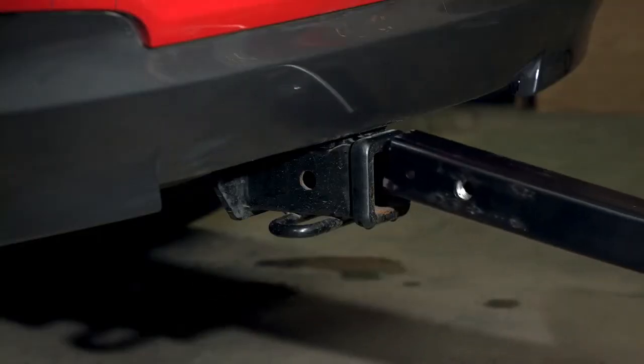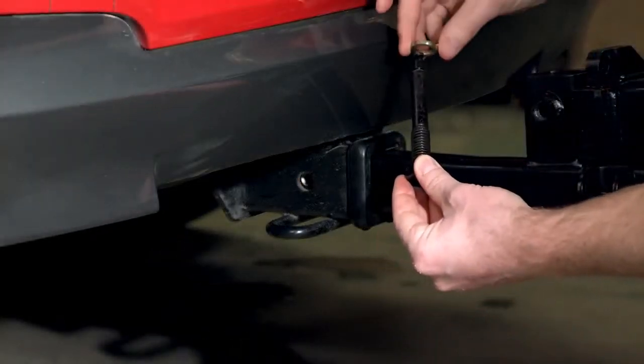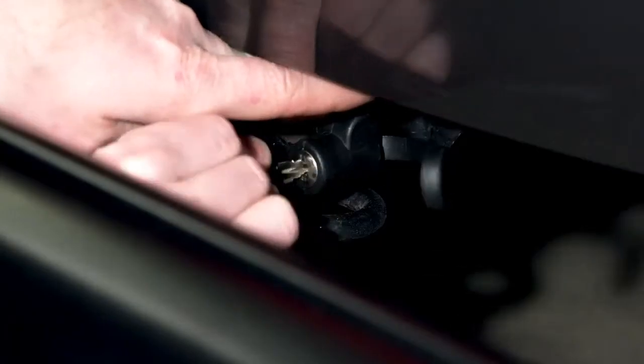Set up is simple and it's easy to use. The backswing fits two-inch receivers, secures with a threaded bolt, and locks up tight with the included hitch lock.